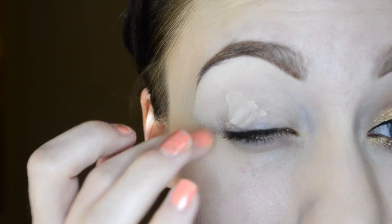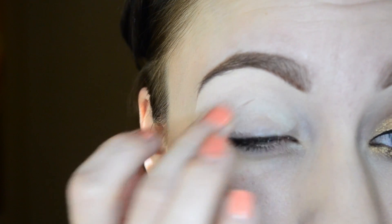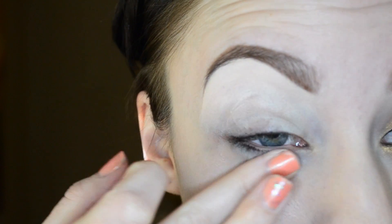To start this look, I am grabbing my Wet n Wild Fergie Primer and applying that all over my lid, working it up towards my brow and onto my lower lash line.